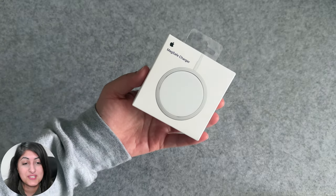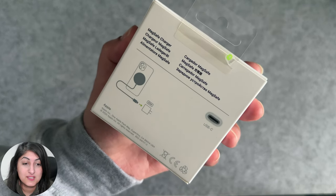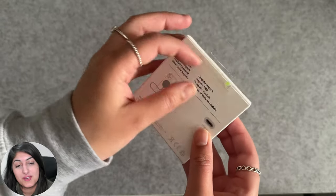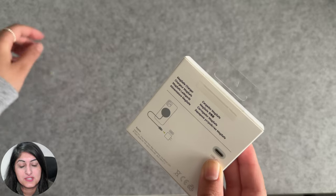It comes in a nice compact box, and as you can see the back of the box shows that it has a USB-C connector. It's also showing a 20 watt power adapter. In true Apple style, the box is made easy to open — it's got this little arrow on it and you just pull it off.